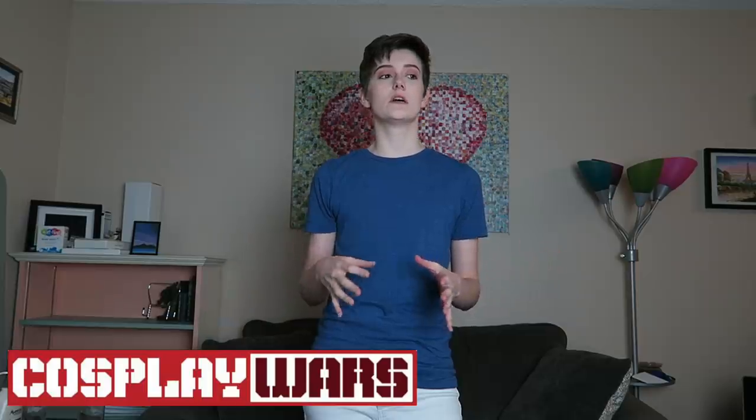Cosplay Wars is a website that specializes in bodysuit costumes for superheroes from a lot of series that you probably know, like things from Marvel or DC, there's Metroid — stuff like that, they have it.